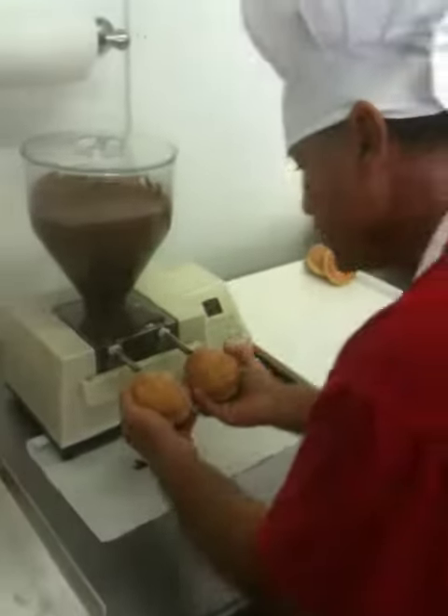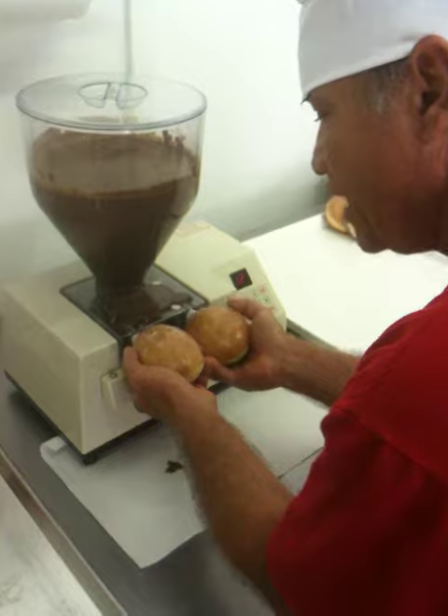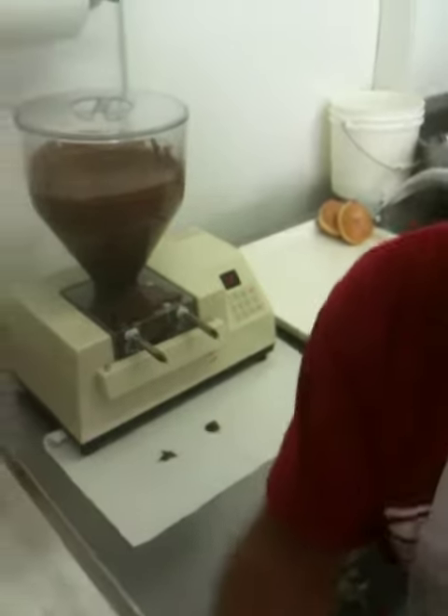I'll continue on with the chocolate. There we go. We push them on here, press at the bottom, and we fill them up with chocolate. This is how they look.